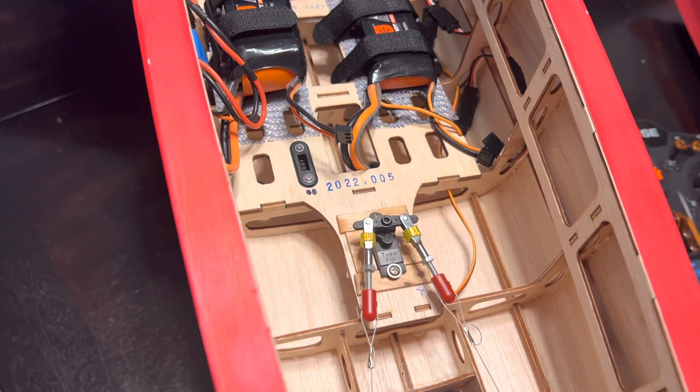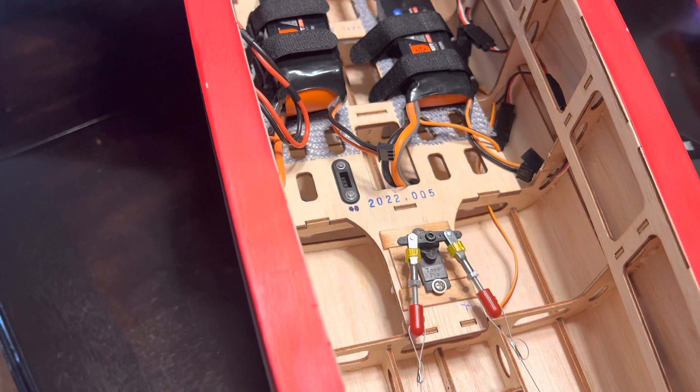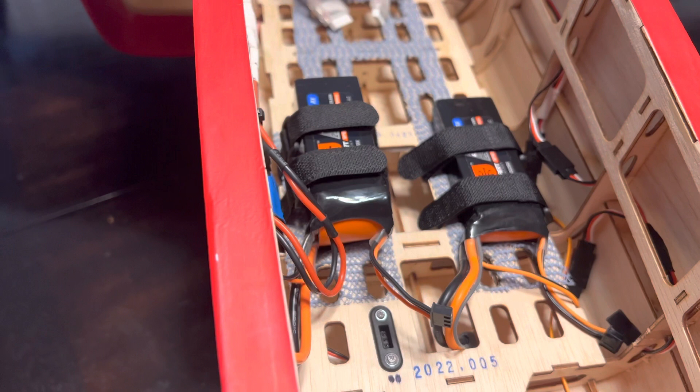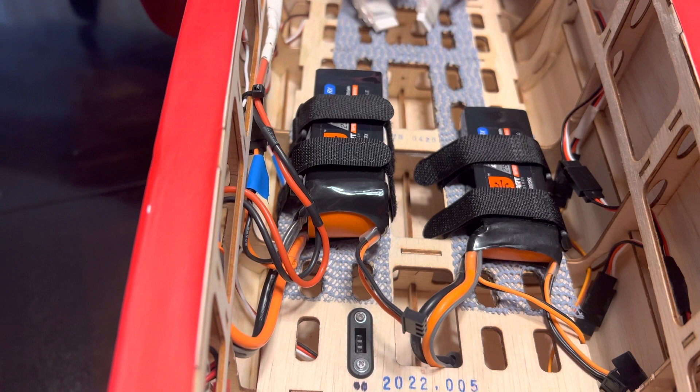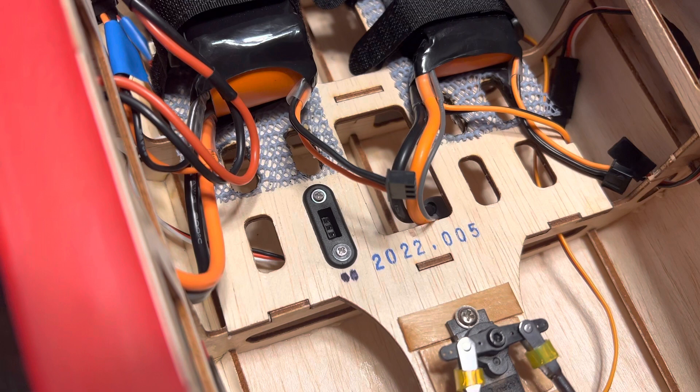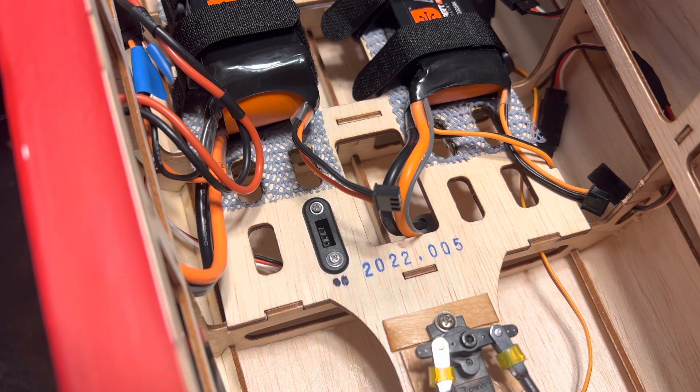A little Tower Pro MG95, I believe, running at 8.4 volts. I have two 2-cell LiPo batteries — one running the brakes and lights, and the other running the retract module, the receiver, and servos. I'm not sure on the capacity yet depending on CG.